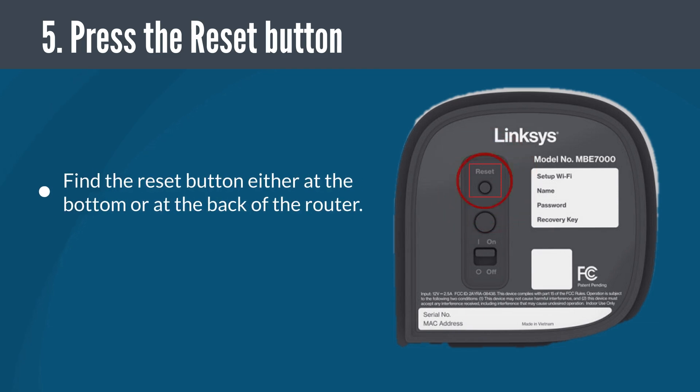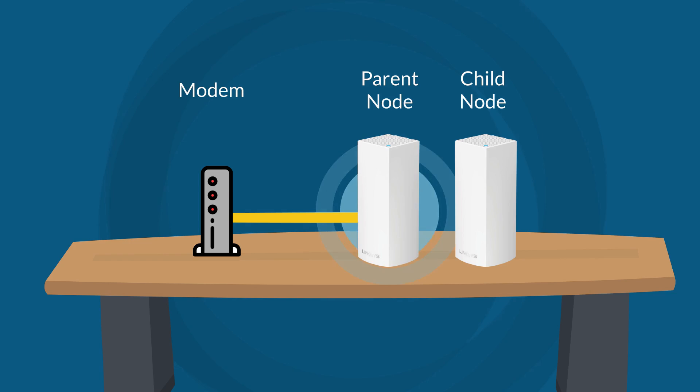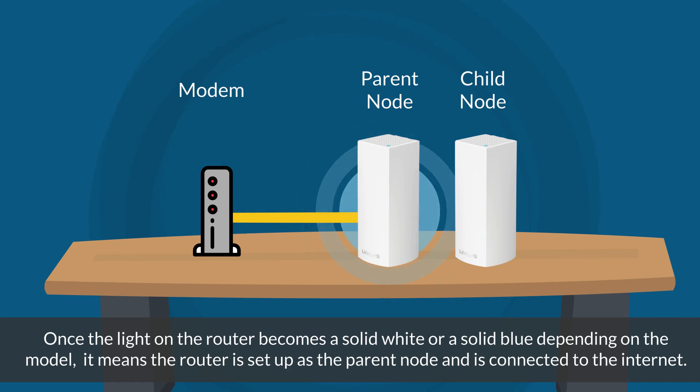Go to the parent node and find the reset button, either at the bottom or at the back of the router. Now, press the reset button on the parent node 5 times within 5 seconds. The light on your parent node will start blinking. Once the light on the router becomes solid white or solid blue depending on the model, it means the router is now set up as the parent node and is connected to the internet.